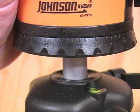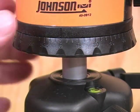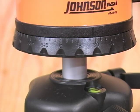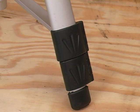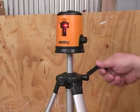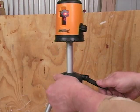The base has a number scale representing 360 degrees of a circle, which can be very handy if you're installing a number of things around the same room. Each leg has sectional extensions just like a regular camera tripod, and it'll lock in any position.